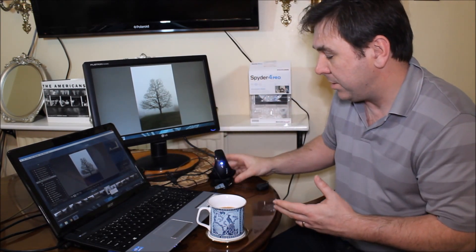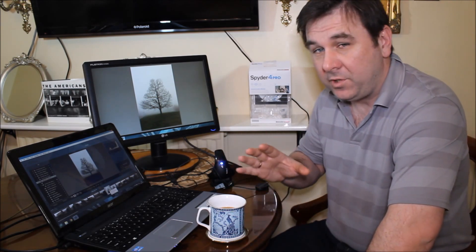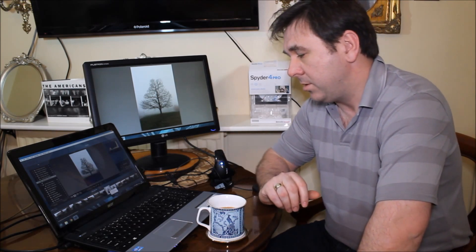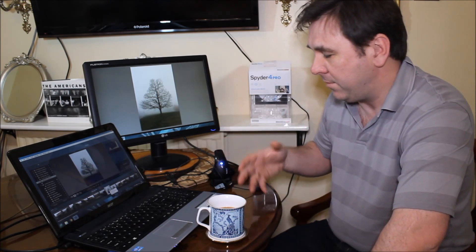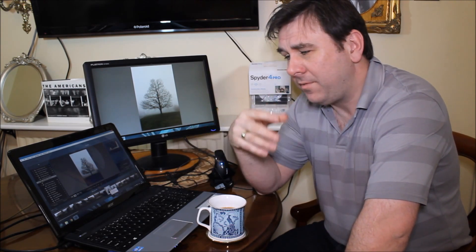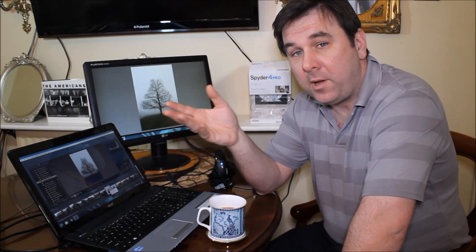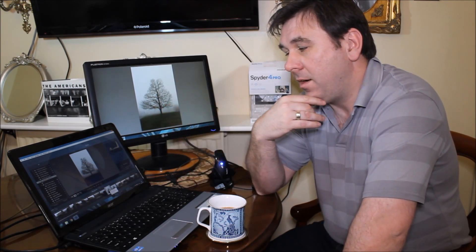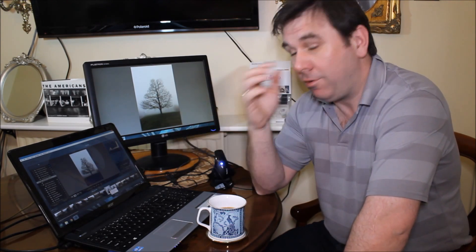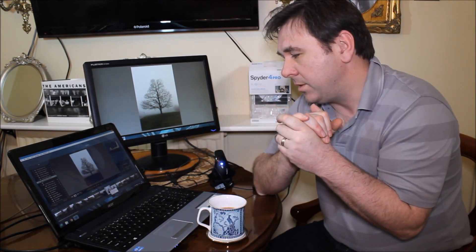The idea with the Spyder 4 Pro is that you can use it as part of a colour managed process, though you don't have to — you can just use it to calibrate your monitors by itself. At a basic level, if you use it to calibrate your monitors along with a grey card or white card for custom white balances when you're on location or in post, that will give you much better results than just relying on auto white balance and trusting to luck with brightness settings on your monitors.